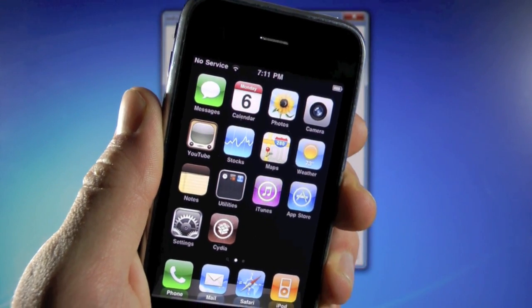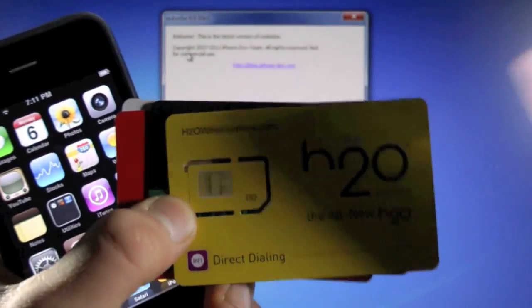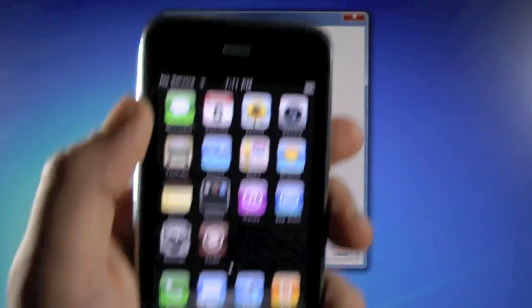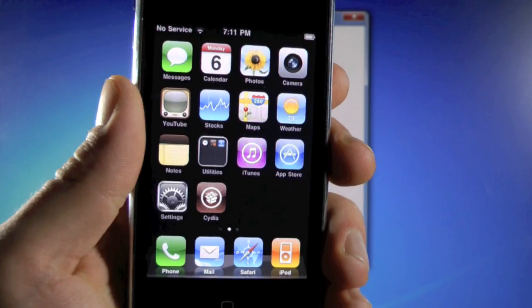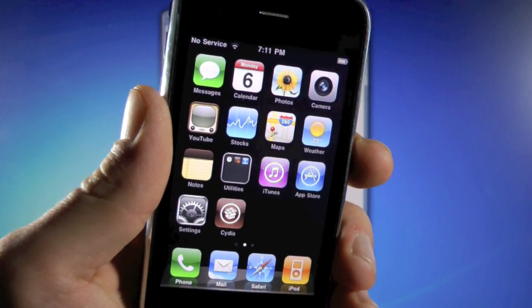Yes, this will really work on any SIM card around the world. Here's just some examples: T-Mobile, H2O, Simple Mobile, Red Pocket, the GoPhone for AT&T. So if you travel internationally, you don't have to worry about having no service. This will work on any GSM SIM card.